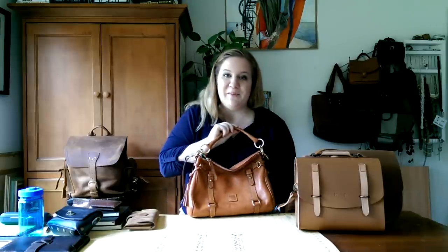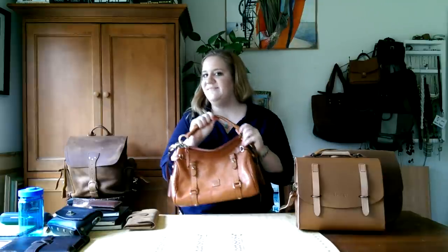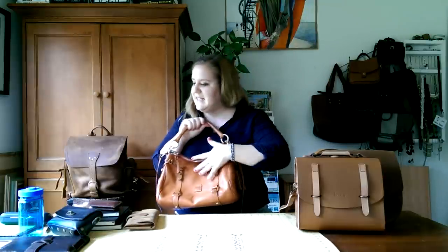This is a Dooney & Bourke small satchel — comment below if you want to see a review on this bag. It's not Saddleback or Love 41 but it's a little more formal. I'm thankful for all the views I get on these videos, it's so much fun. Have a great weekend, bye!